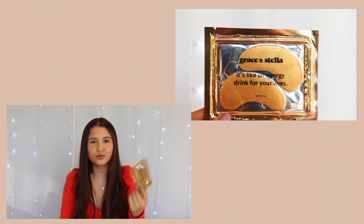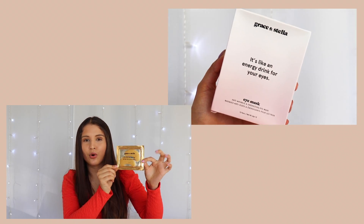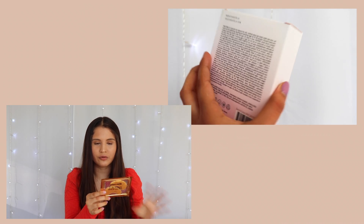This is an eye mask — speaking of eyes! It's by Grace & Stella and it says it's like an energy drink for your eyes, which already sounds amazing. I've had eye masks once or twice before and they're actually pretty relaxing. These ones are so cute — they're little gold ones and the packaging is just adorable. In the back it describes them as anti-wrinkle and energizing eye masks. This is really exciting because I'm almost 25 and I feel like I need to get on top of anti-wrinkle things.